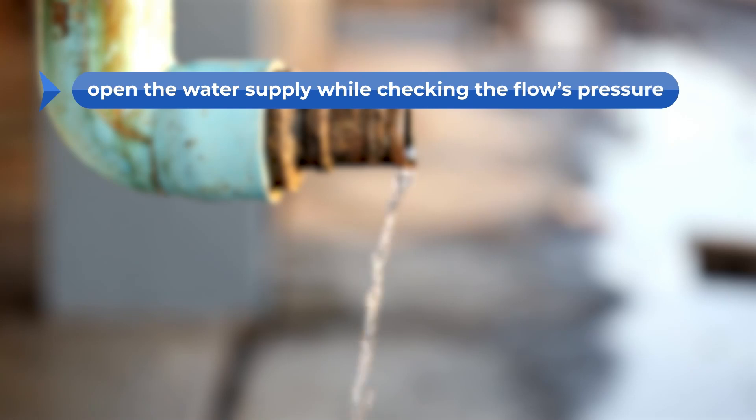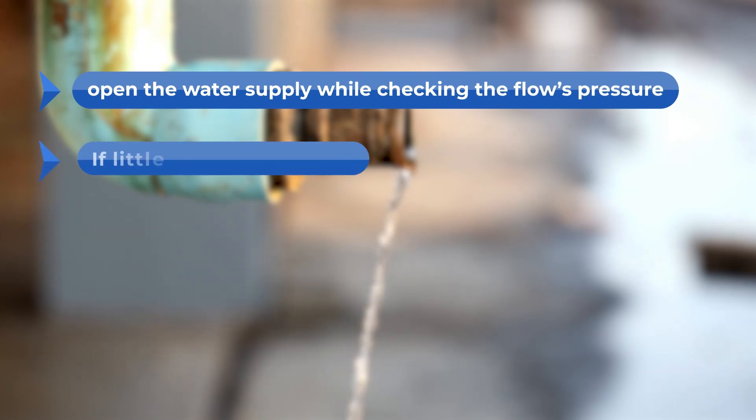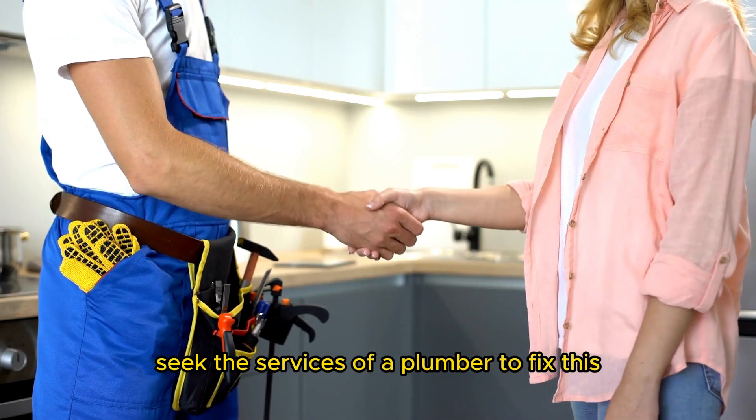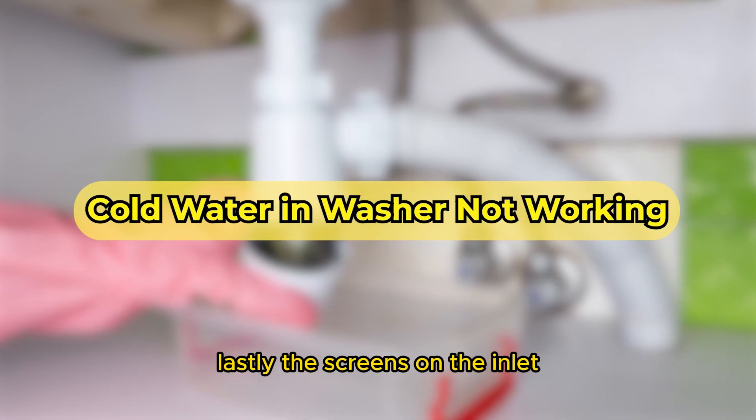Next, open the water supply while checking the flow's pressure. If little to no water comes out, the pressure is low. Seek the services of a plumber to fix this.